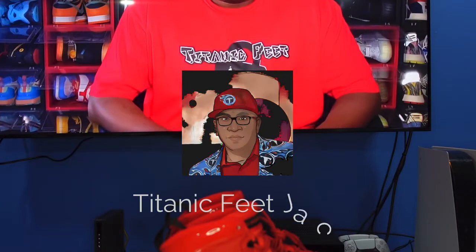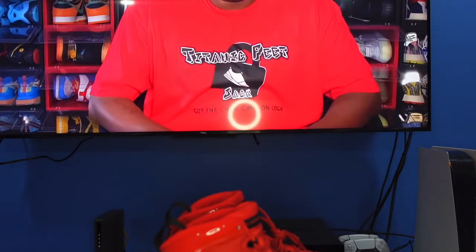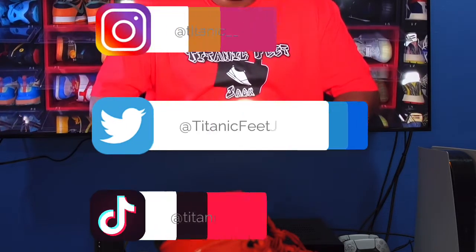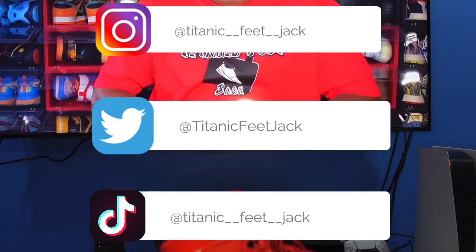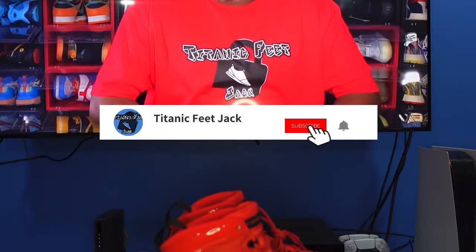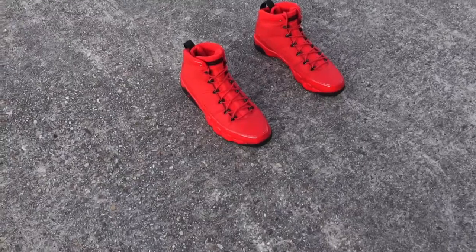What is going on everybody, it's your boy Titanic Feet Jack and I'm back at you again with another video. Welcome everyone back to the channel. If you haven't already and you would like to follow me along in this journey, you can follow me on all my socials — here's a list of them right there. Also if you haven't subscribed to the channel, you can do that as well anytime in the video.